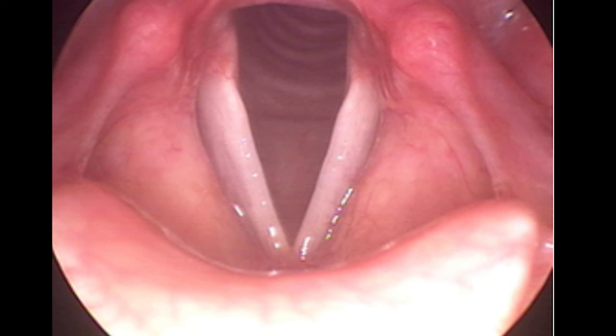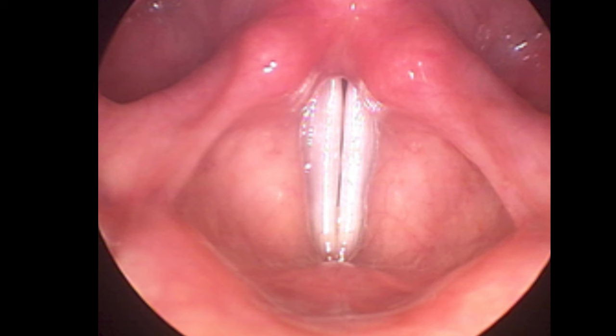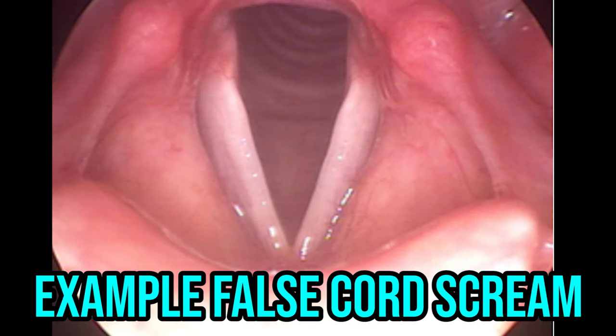You can learn to truly do a fry scream by understanding the anatomical differences between the two screams. False chord screams happen when your vocal cords are open, and fry screams happen when your vocal cords are closed. As a result, they have very different sounds. Here's an example of a high fry scream and a high false chord scream. These two are completely opposite actions.